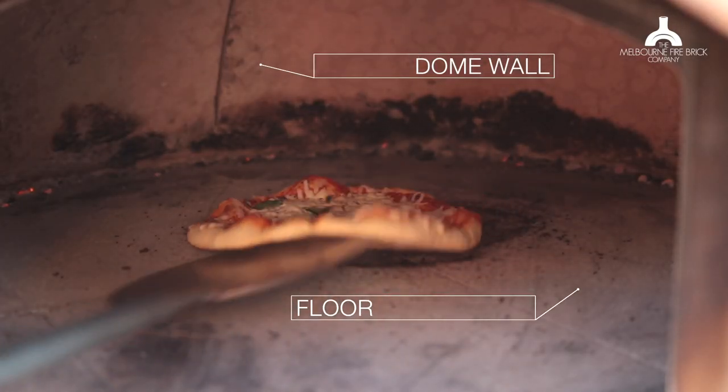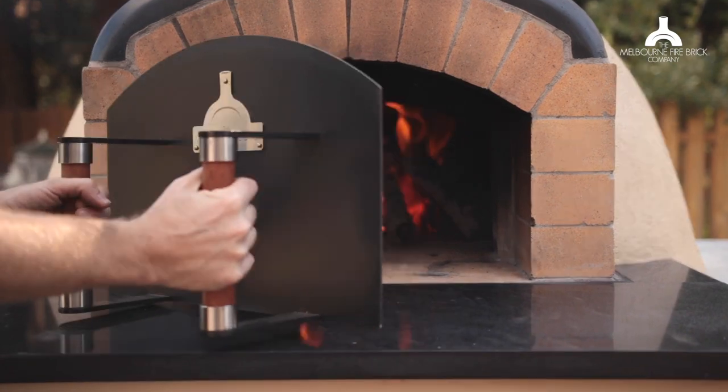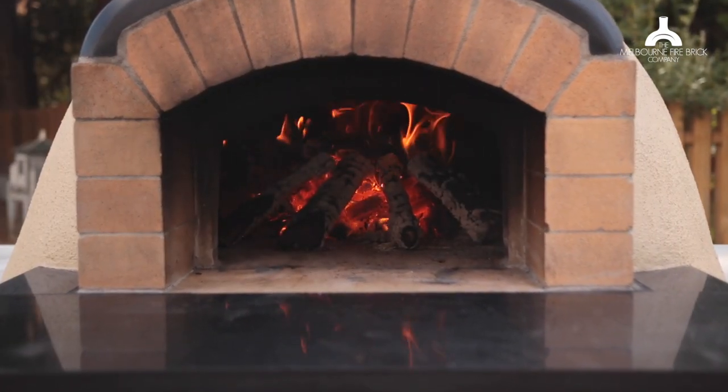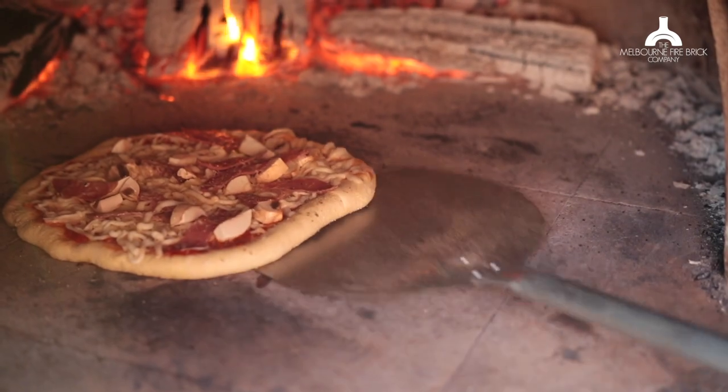One of the most common misconceptions about wood-fired ovens is that you're cooking from the heat of the fire. Today I want to be really clear: no, you're not cooking from the heat of the fire. You're actually cooking from the heat that's stored in the walls and the floor of the oven. Most of the heat that's cooking your food is the heat stored in the walls and the floor.